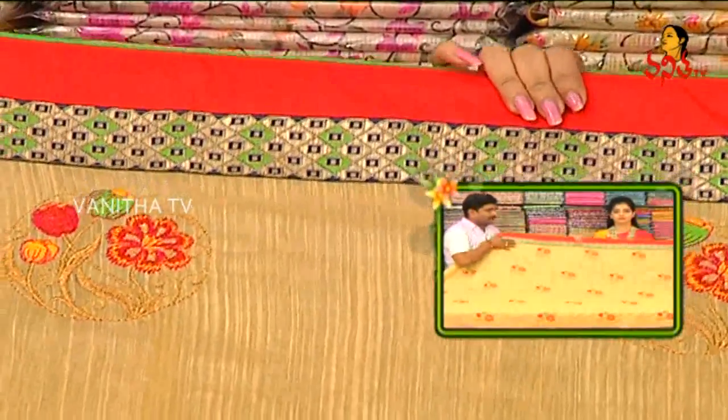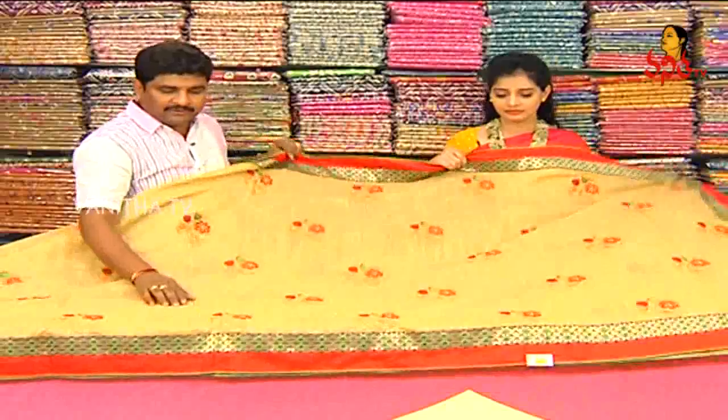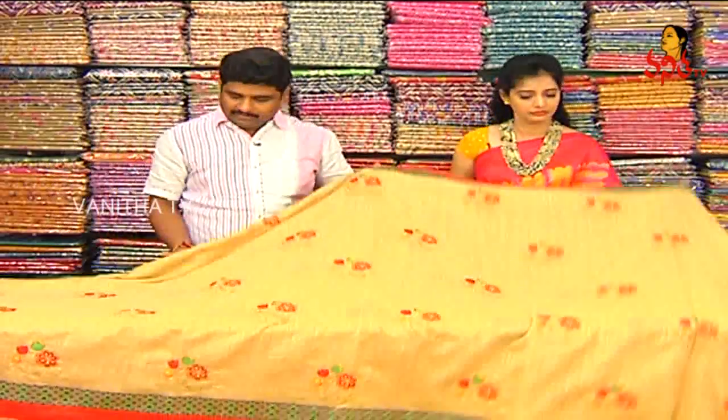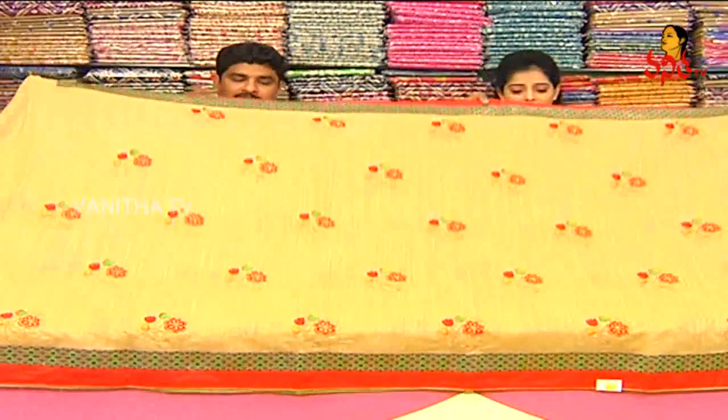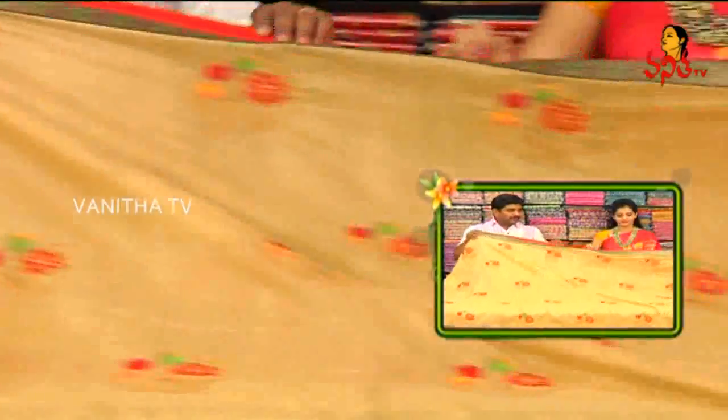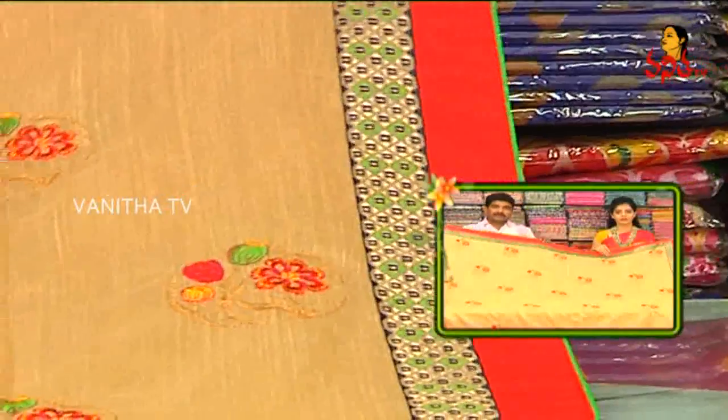We have a number of designer border varieties. We have three shops available. We have many blouses. We have a same border available.